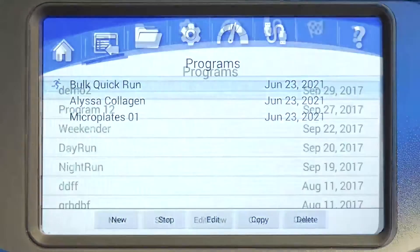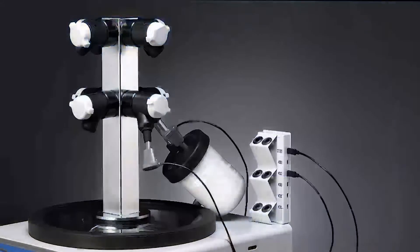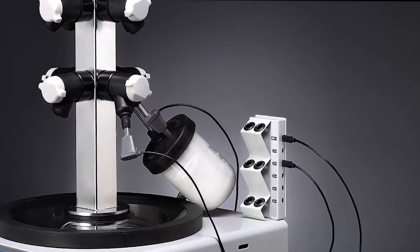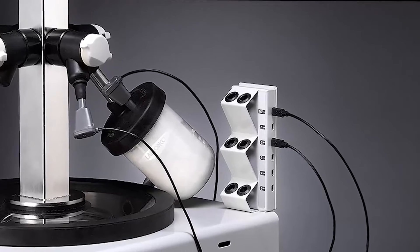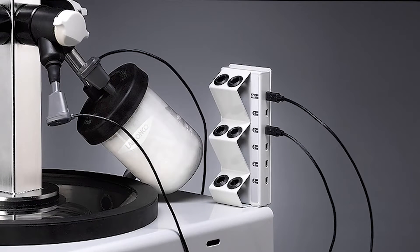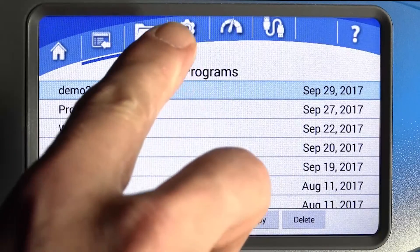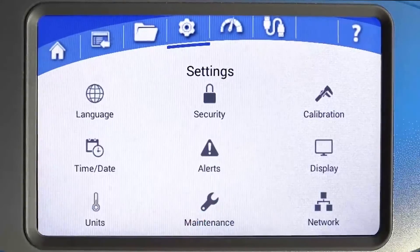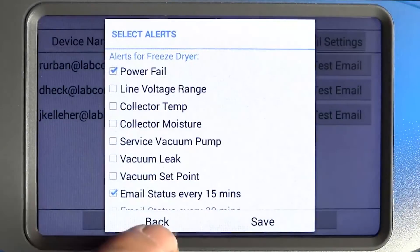The Endzone Endpoint Detection icon is displayed when the Endzone is properly connected. The Endzone can be used to detect when the endpoint is reached for up to five samples in flasks. The status will display as on, off, or complete. A remote notification can be sent when the endpoint has been detected by selecting the Endzone alert option in the settings menu.